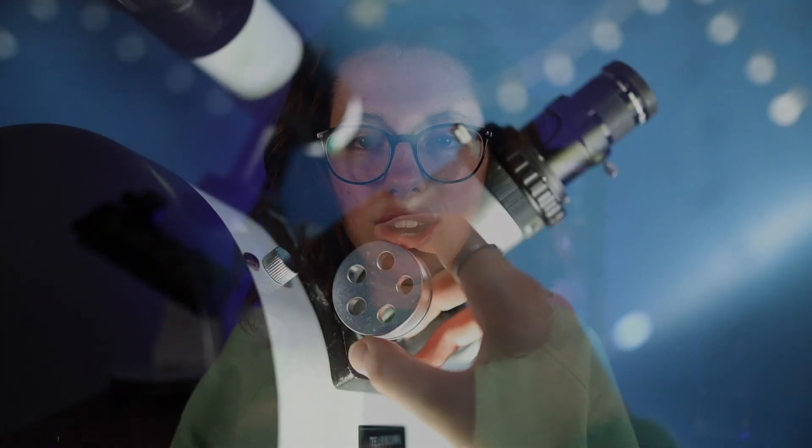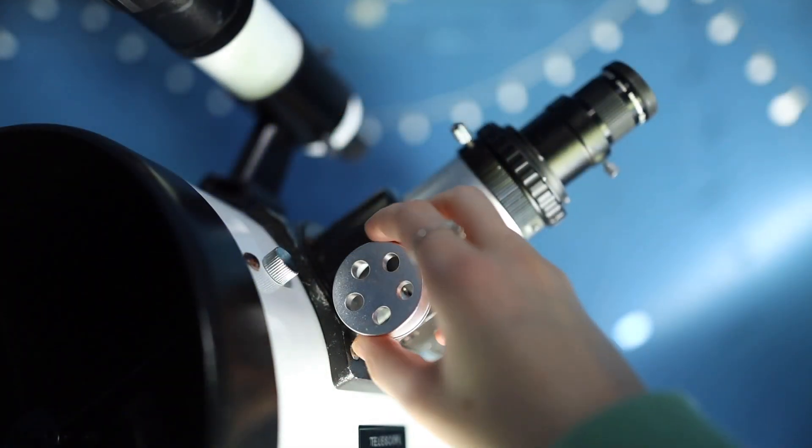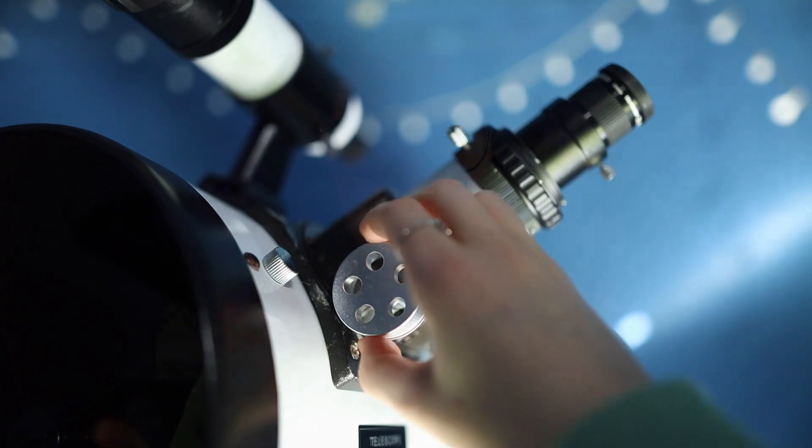This is one thing that I did love about the 10-inch Dobsonian — it's very robust and very secure, so when you're moving between objects the shake is definitely minimized.